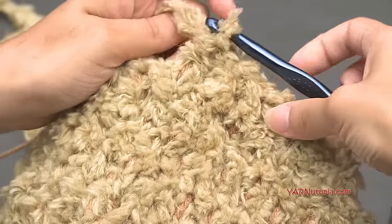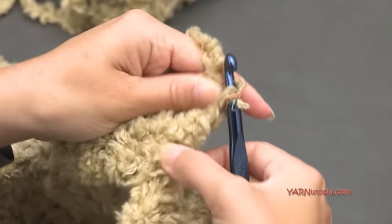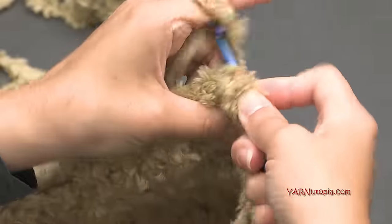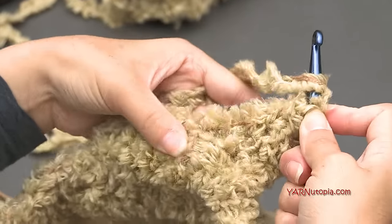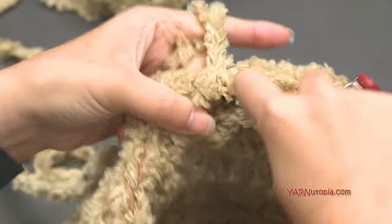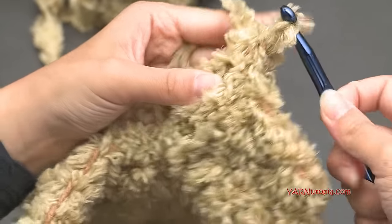Now turn your work so you're looking at the inside of the hat and will work across these six stitches. Chain up two — one, two — which doesn't count. Put a double crochet in between each stitch: spaces one, two, three, four, and five. Then in between the chain-up-two and the first double crochet, also put a double crochet for a sixth stitch.